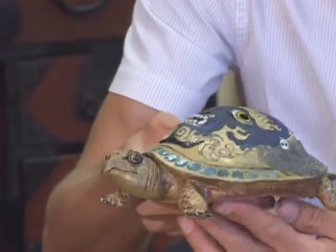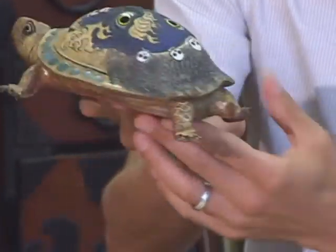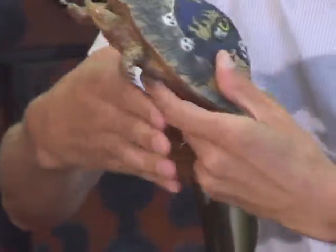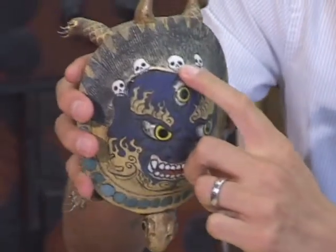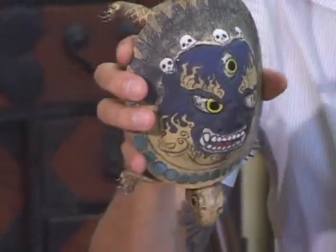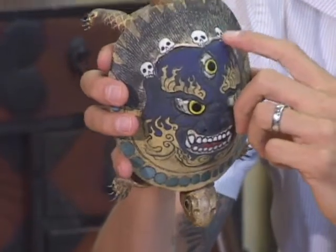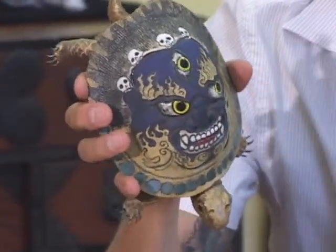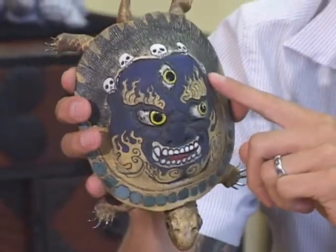And what's on the back of the figure? Those white areas there — these are skulls in Vajrapani's hair. Those were squeezed out with slip, liquid clay, and then I carved through to give it the form. So a lot of it's painting and relief work as well. Thank you.